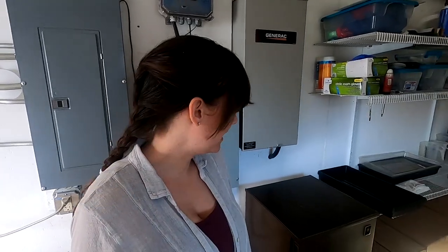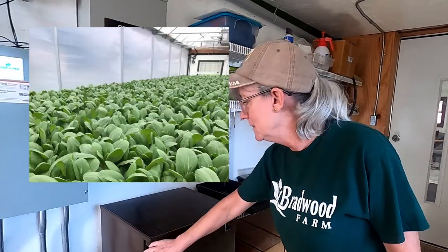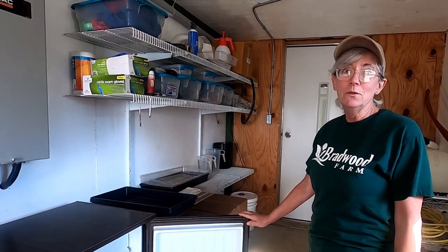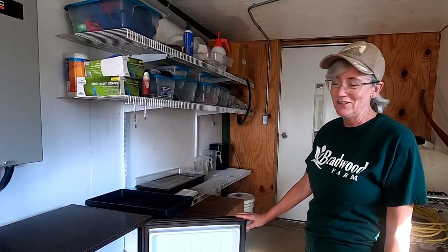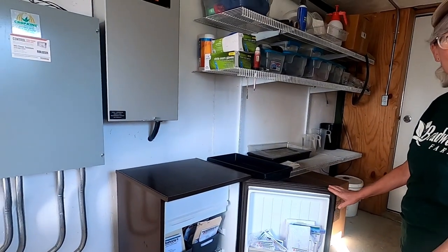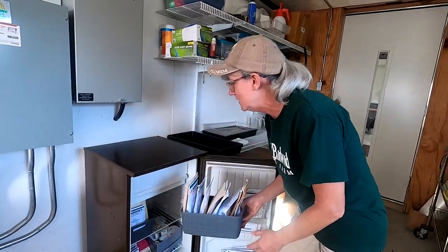I'm in the control tunnel and right here is the seed refrigerator. Mom keeps the seeds in here because it really extends the shelf life. So we're gonna do tatsoi today. I used to just throw all my seeds in there and they were a total mess. My sister came over and got me totally organized — she bought all those little bins and made the labels for me so I have everything alphabetized. This makes it a little bit easier when you're going through the seeds.